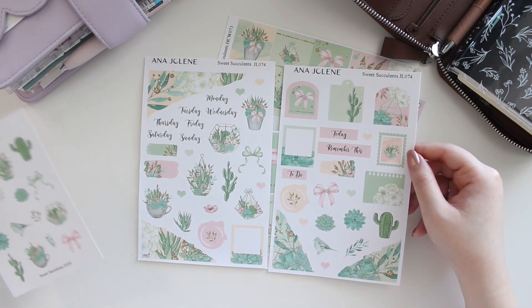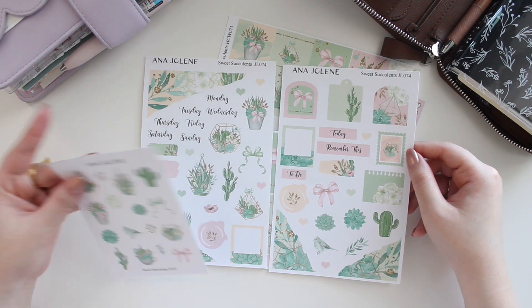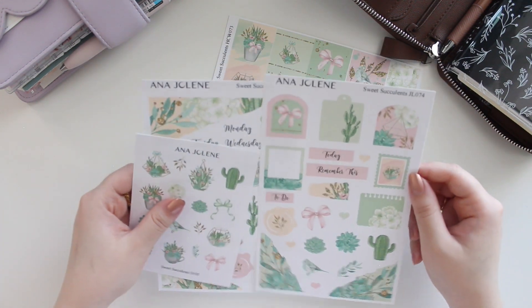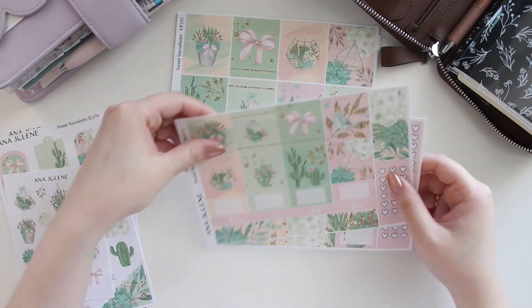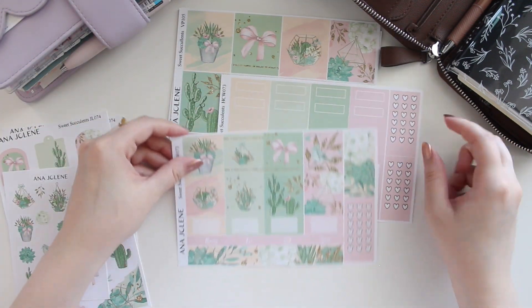You have the swatches, the little stamp, and all the memos and archways — so it's really cute. The stickers on the journaling kit are a little bit larger than the deco, so I know a lot of you guys typically purchase both of them.